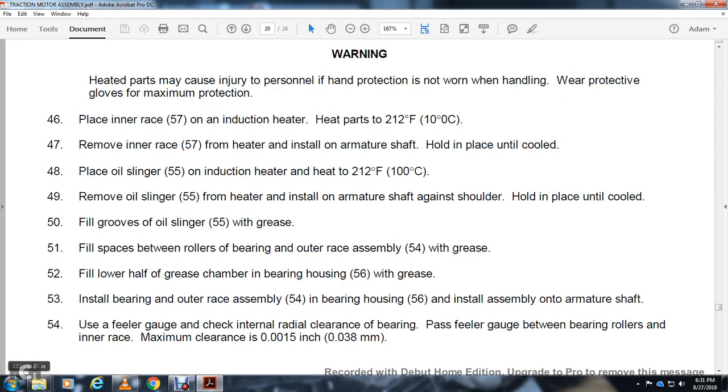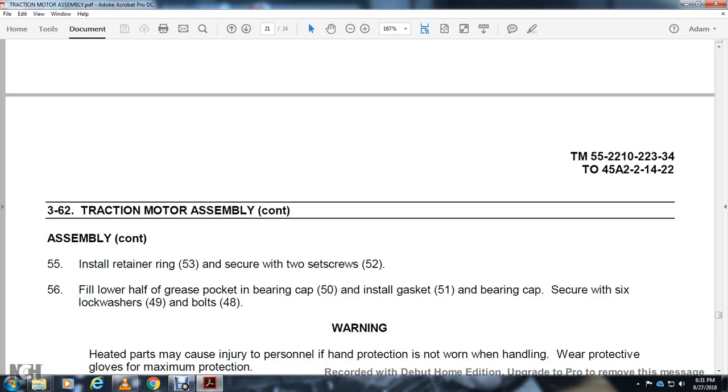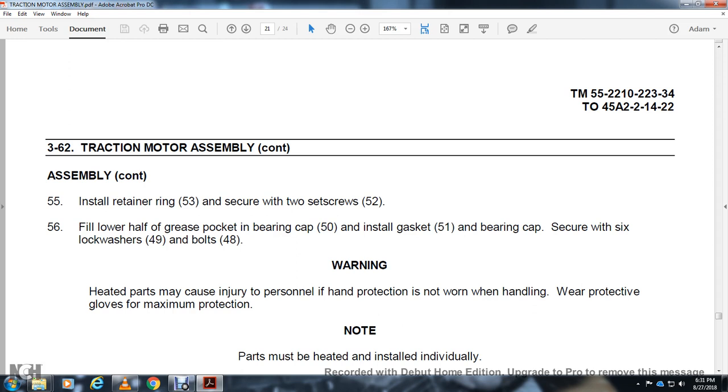Install bearing and outer race assembly 54 into the bearing housing 56. Install assembly onto the armature shaft. Use a feeler gauge to check the internal radial clearance of the bearing — pass feeler gauge between the rollers and inner race. Maximum clearance: 15,000-inch. Install retaining ring 53 and secure with 2 set screws 52. Fill half of the grease cavity in bearing cap 50. Install gasket 51 and bearing cap. Secure with 6 lock washers 49 and bolts 48.